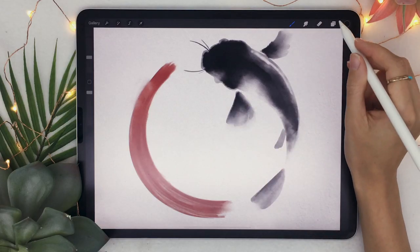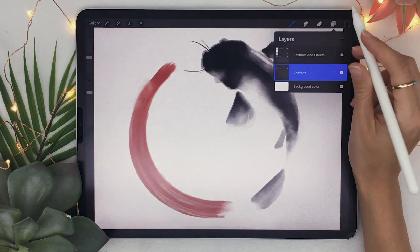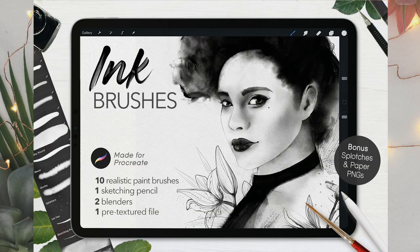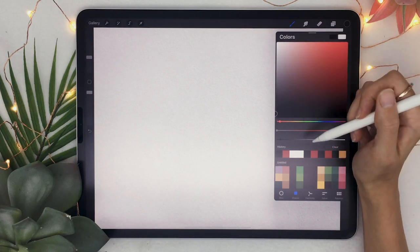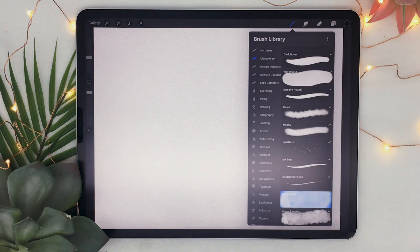We're going to start straight up with painting the fish — no sketch required for this artwork. I'm going to hide the example and create a new layer. I'll be using my new ink brushes for Procreate, which I'll link in the description below along with a promo code. But you can use regular Procreate brushes you like — just pick a straight black or very dark grey, and a brush that has some texture to it.